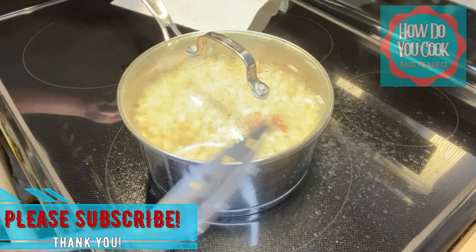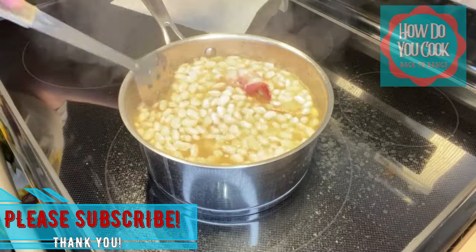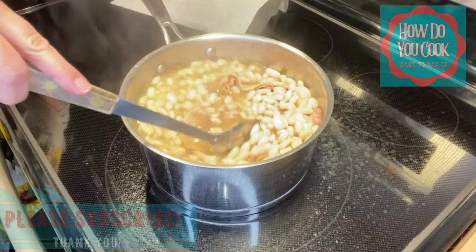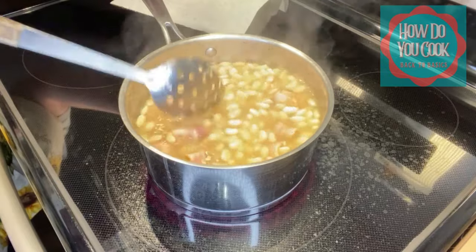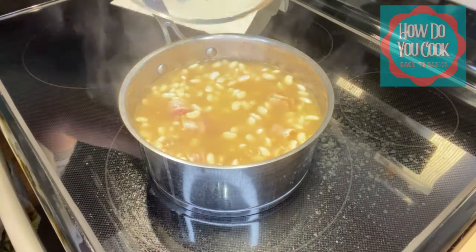It's been an hour since our beans started to cook and this is what they look like so far. We do not need to add any water right now, so we're just going to continue letting these beans cook for probably another hour.